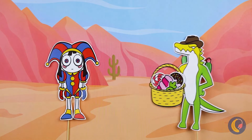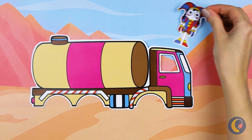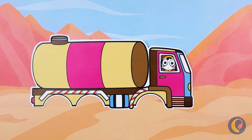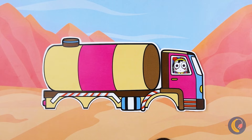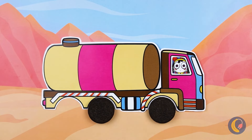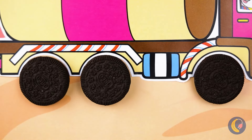Uh-oh — guess finder's keepers doesn't apply here. We gotta take our search on the road. But first, we're gonna need some wheels. Okay, cookies — time to get things rolling.